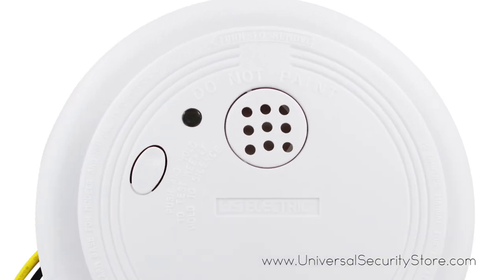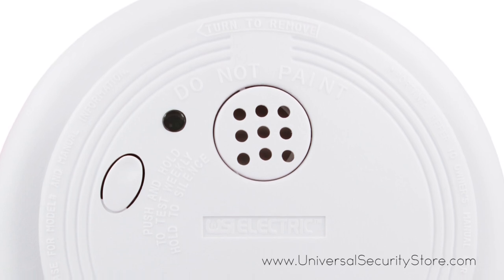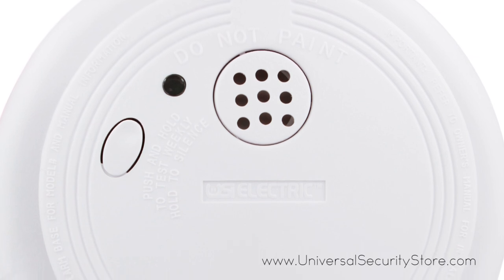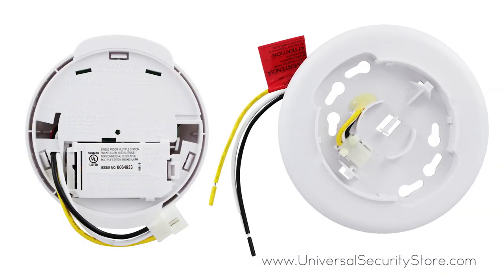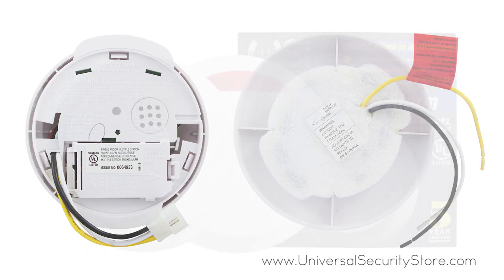The single silence/test button on the front of the alarm allows you to easily conduct tests and make sure your alarm is functioning properly, or silence any false alarms. When an alarm is triggered, a loud 85-decibel chirp will alert you. The tamper-resistant locking feature keeps the alarm from being deactivated, and mounting hardware is included.